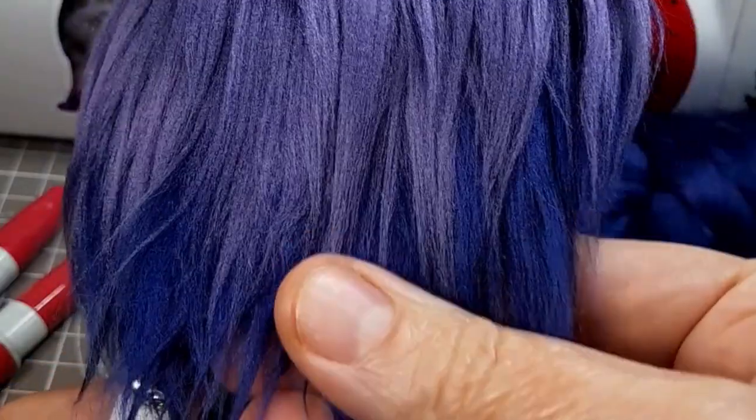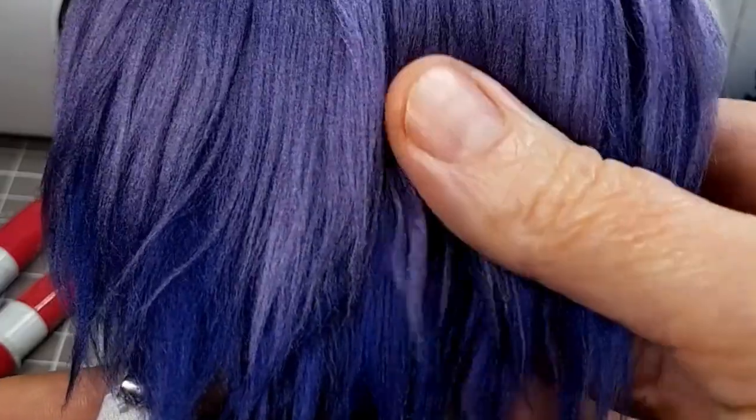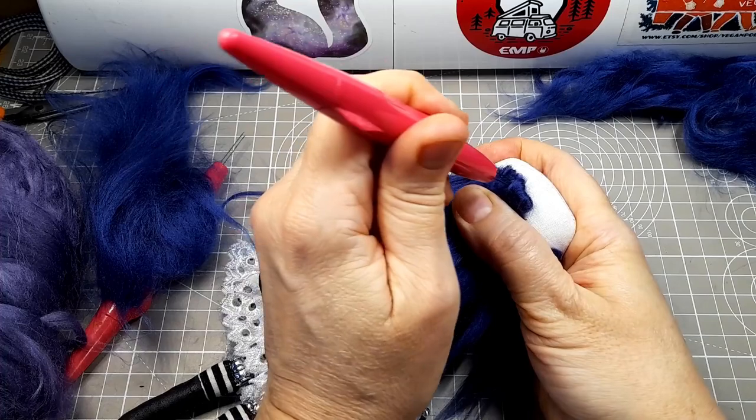If you're new to doll making, you've probably seen lots of different advice about how to do the hair. Some doll makers use glue to stick the hair in place and some stitch it in place. I tried lots of different methods and none of them really gave me the result I wanted until I discovered needle felting.